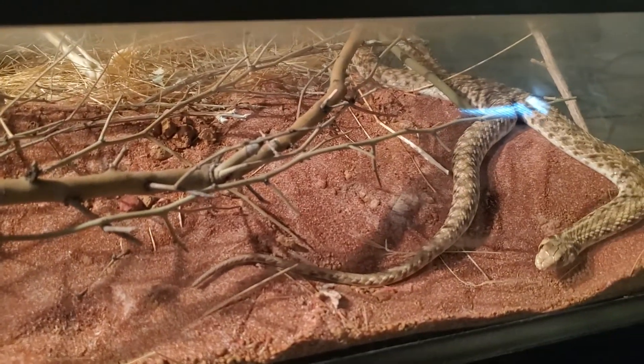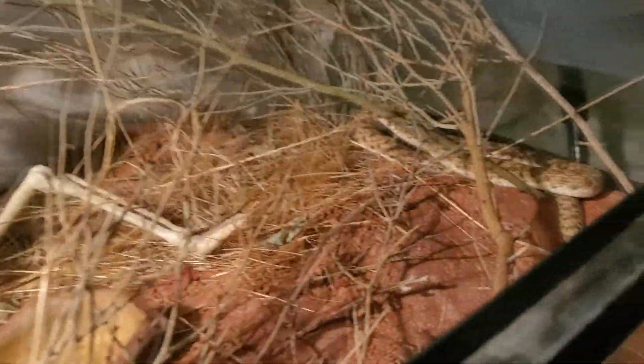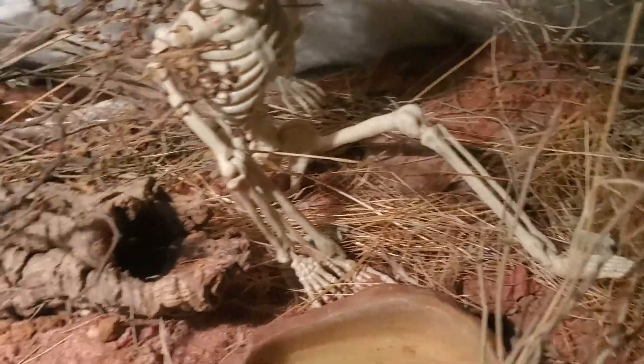These guys are what you didn't see in my feeding all reptiles video — my Egyptian false cobras. Jack is on the right side and his girlfriend Sally is on the left side inside the hide. Their enclosure is always kind of messy because they're pretty destructive — they're a burrowing type of species.